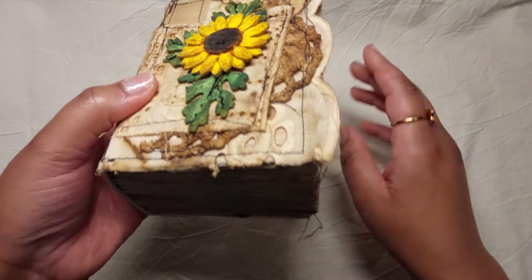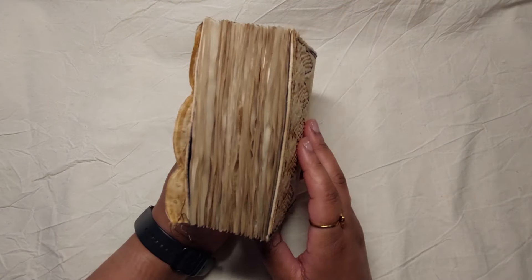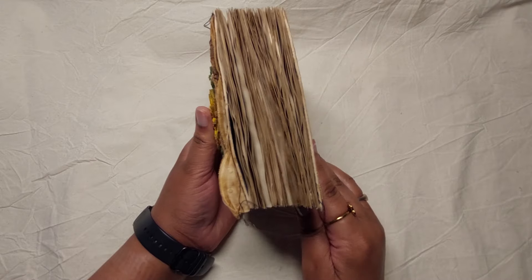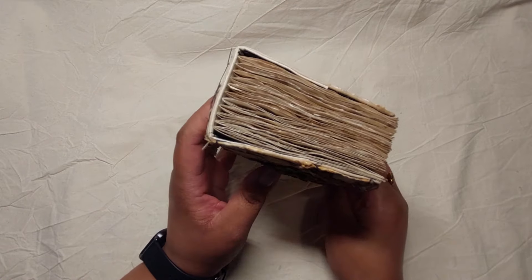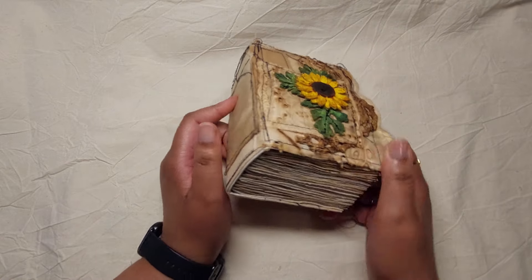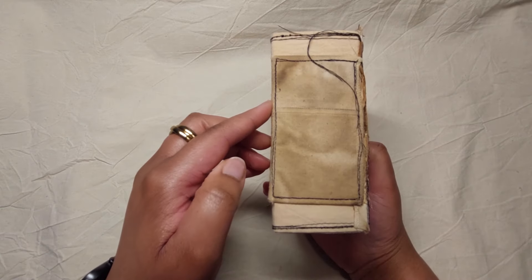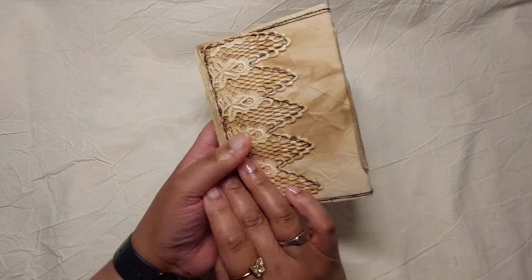This is a chunky monkey — it's just filled with coffee-dyed papers, and this is really strictly a writing journal. A little one that can fit into a purse or a rucksack or something like that.